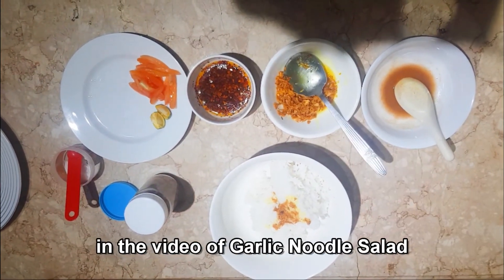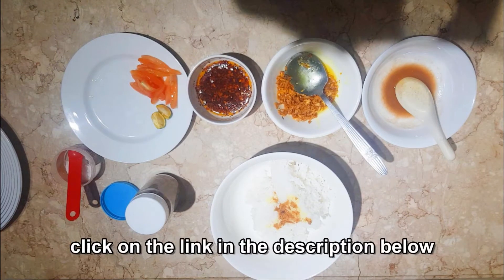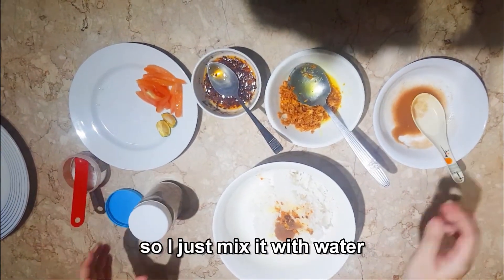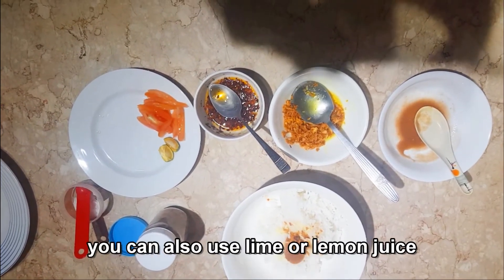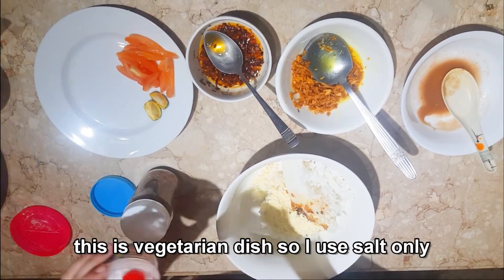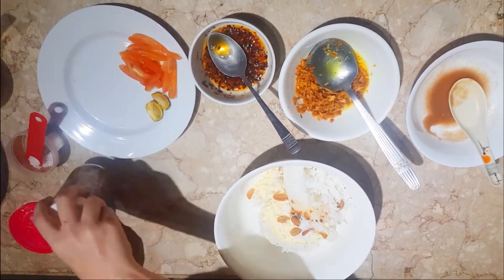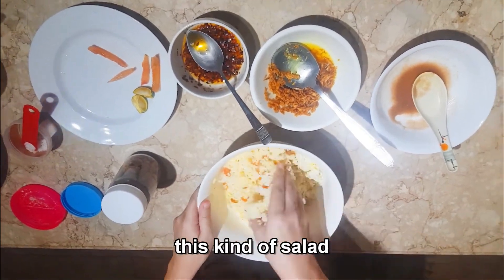You can watch how to make crispy garlic in the garlic noodle salad with chicken video — the link is in the description below. Add some fried chili, add some tamarind paste — I could only find tamarind powder so I mixed it with water, but if you can't find tamarind you can use lime or lemon juice. Add a little bit of chickpea powder, sprinkle some salt — this is a vegetarian dish so I use salt only, but fish sauce is fine too. Add some fried peanuts and tomato slices, then mix well — it's better to use your hand to mix this kind of salad.